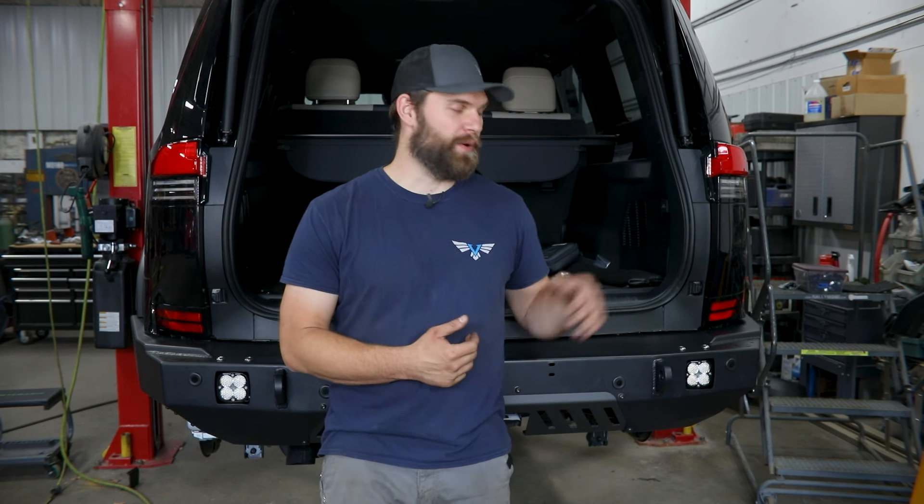What's up guys, I'm Kevin with Victory 4x4. In this video we're going to be installing our Strike rear bumper on the back of this Lexus GX 550.